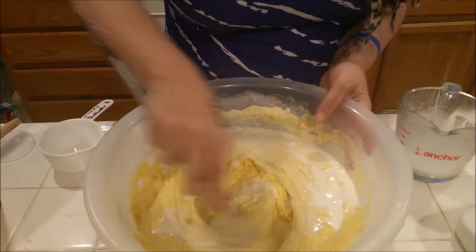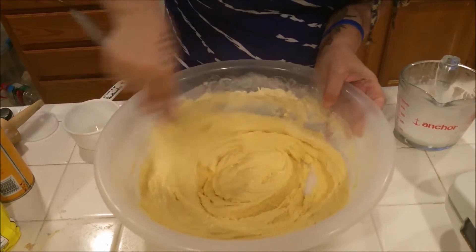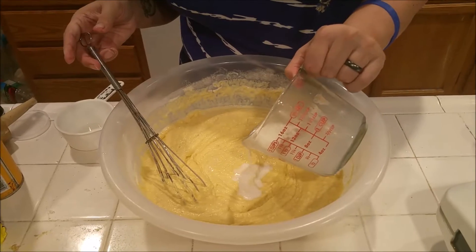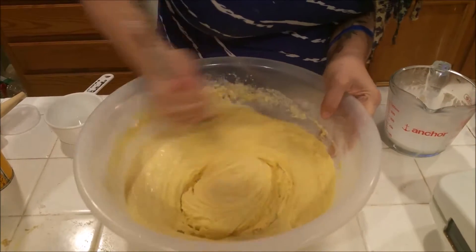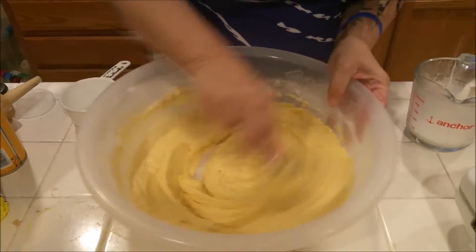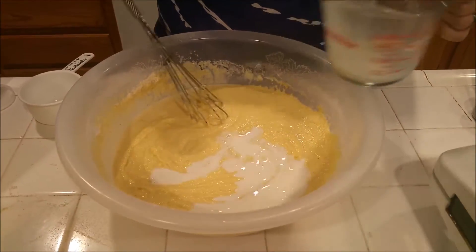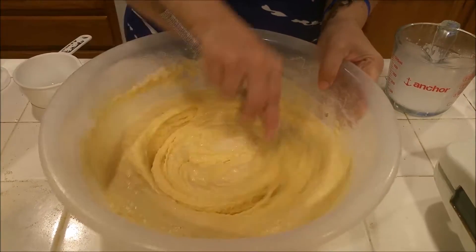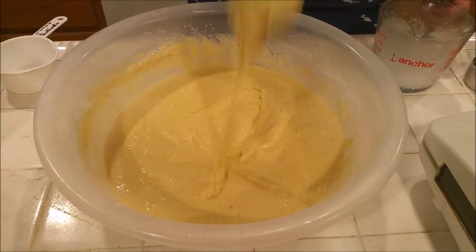That is my son on the camera. See, it is getting there — it is a little more like it. So once we have this to the consistency that we want, we are going to oil our pan — well, in this case our waffle maker. I have this awesome Belgian waffle maker that was gifted to me, and what I like about it is it comes out so big and fluffy — you can literally split these waffles in quarters and still have a great big waffle all to yourself.